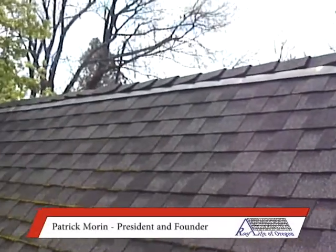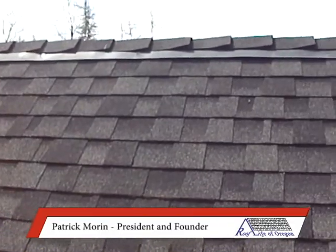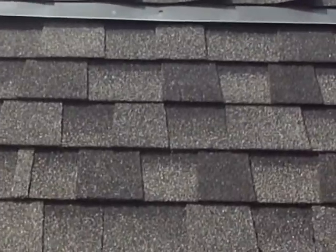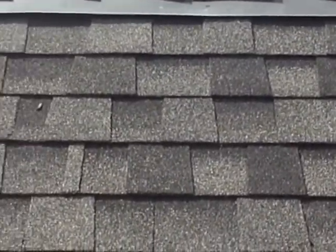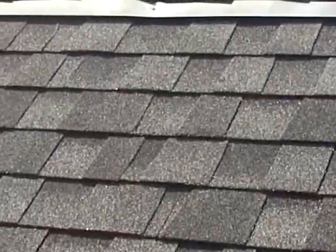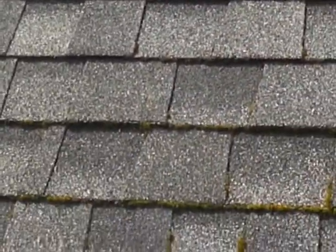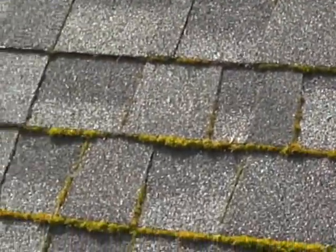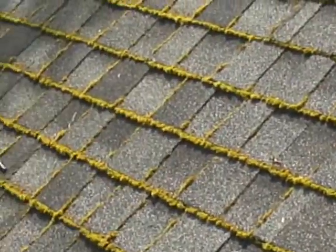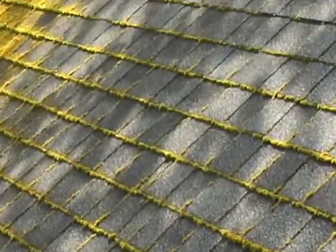We're on a seven-year-old asphalt shingle roof, and this is actually the best I've ever seen a copper or zinc strip work. This is copper, so it matches the color of the house. You can see that it kept the moss off for about five rows, and then it starts growing — getting heavier the farther away from the copper strip. This copper strip seems to be working a lot better than the zinc strips I've seen.